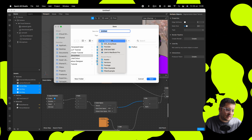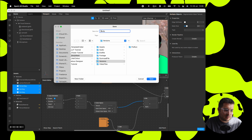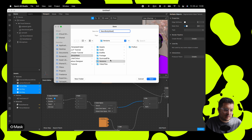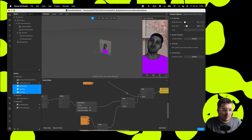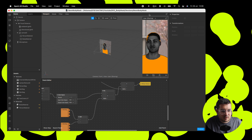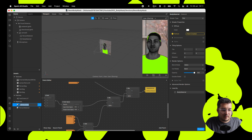Let's save this now, because this is basically done — 'neon body mask'. That's ready to be uploaded. If you're not sure how to upload it, in our last two videos it shows how to export and upload your filter onto Spark.